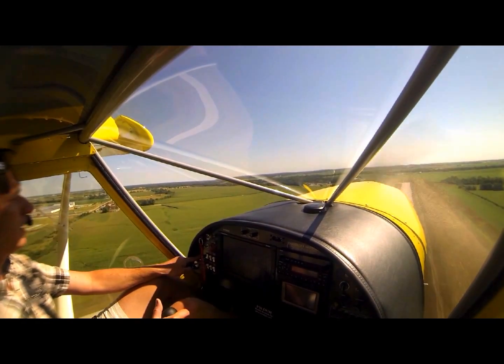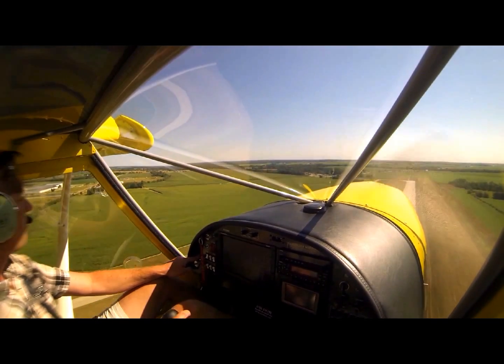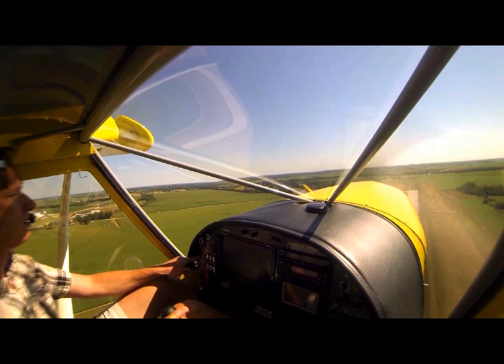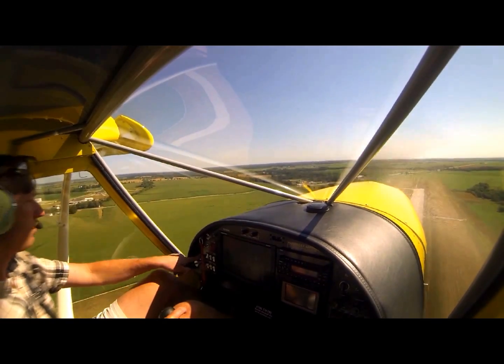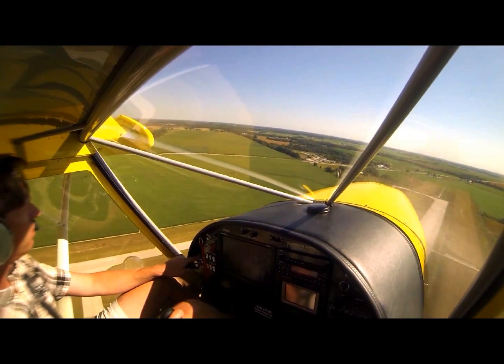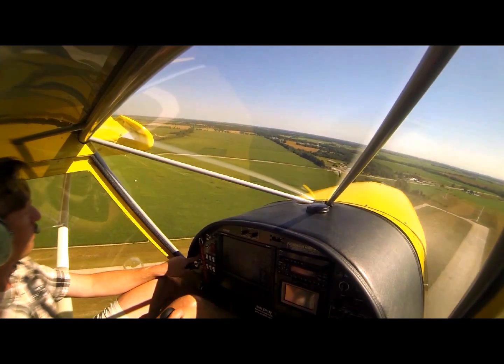We're going to come around and do a short landing. Mexico traffic, Experimental 750 is going to enter left downwind for 06 Mexico.